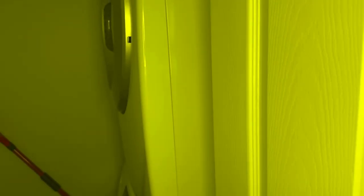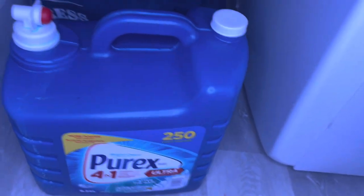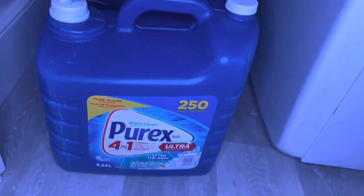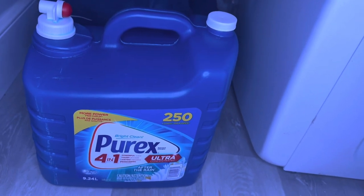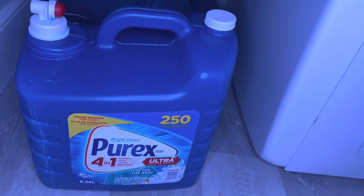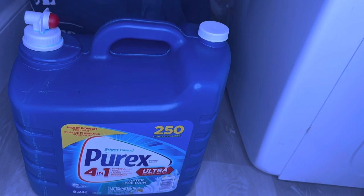Now I will show you. I have a detergent from Costco — Purex detergent. It can be used up to 250 times, which means it is 9.26 liters. It is very good and will last about 2 to 3 months.